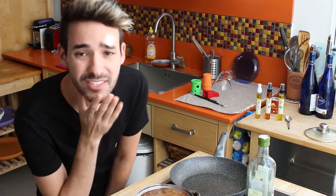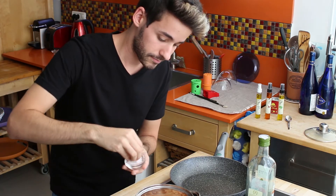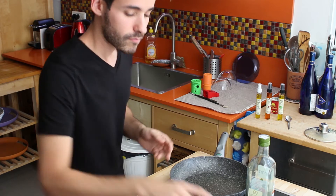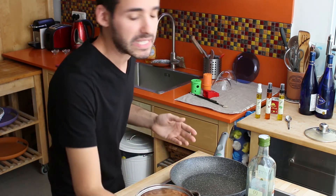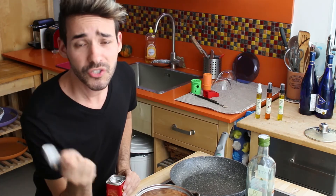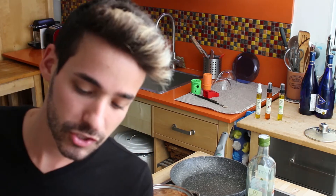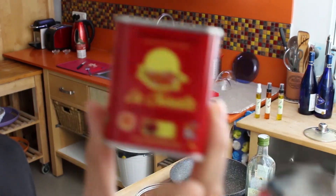I start heating up my baked beans, just until it's gonna be not boiled but hot enough to eat. I'm gonna sprinkle a bit of salt flakes and pepper of course. What you have to add to the seasoning of the baked beans is smoked paprika powder. It's great and it will change your life.